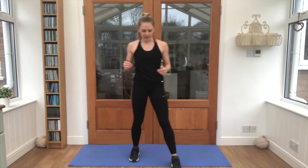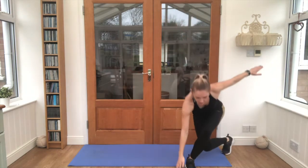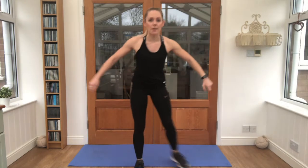Lovely jump out. Next, we're going down to 30. Can we do 30 skaters? They look like this — tap the leg in behind and tap the hand down next to the foot. 30 of them, when you're ready.